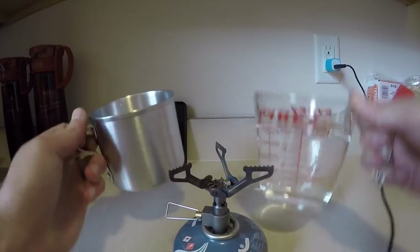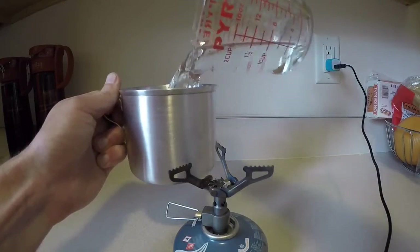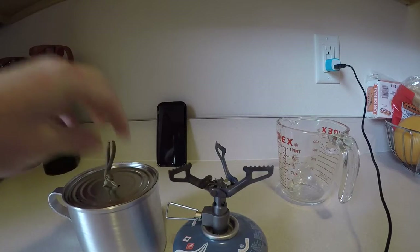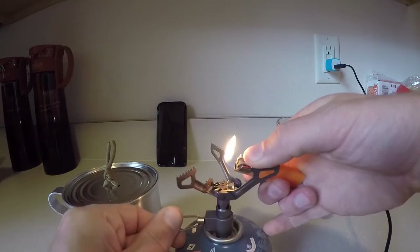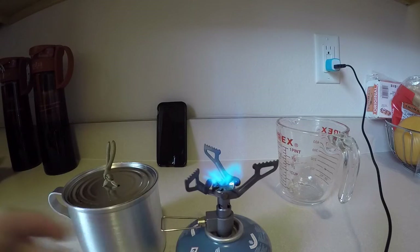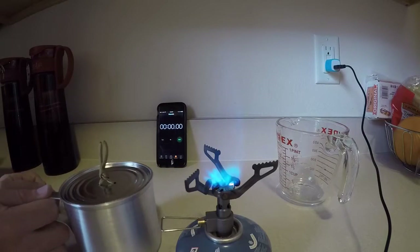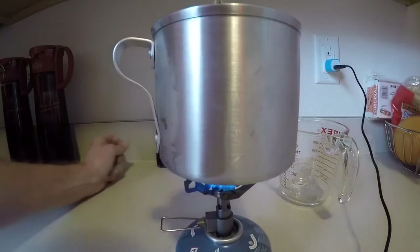So I took the lid off — we've got two cups of water pre-measured here. Pour it in, put the lid on, fire up this bad boy, put it on high. Place the pot on and hit the stopwatch.